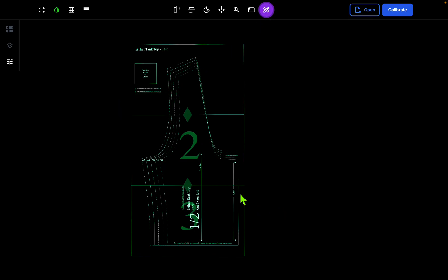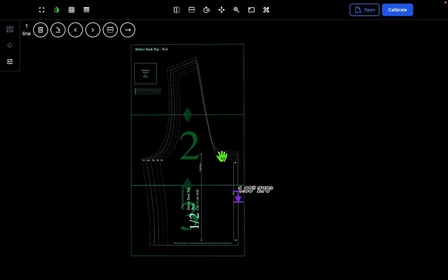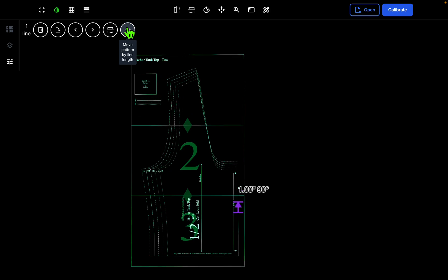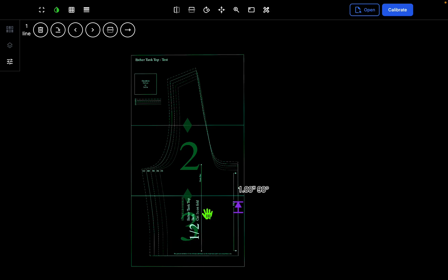Let's bring up the line tool and draw a line — I'm holding Shift to keep this line vertical. We're going to make a one-inch alteration to lengthen the torso of this top by one inch. Cut the top part here and press Move the Pattern by Line Length, and that moves the pattern down by one inch. Then continue to cut down this area and your piece is extended by one inch. If you need to move it back up to cut a notch or put in a marking, you can do that, then push it back down for marks or notches at the bottom. When done, delete the line.